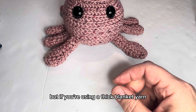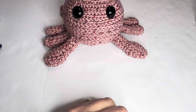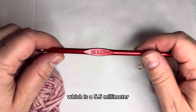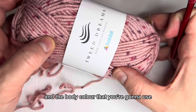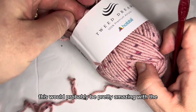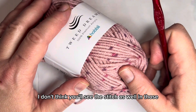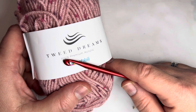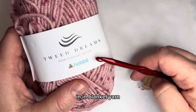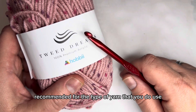If you're using a thick blanket yarn you'd probably want to use a bigger hook, so I would just use whatever's recommended on that yarn label. You can use any yarn you want — this would probably be amazing with any blanket or fluffy yarn, though you won't see the stitch as well. If you want to emphasize the stitch, acrylic works really well.